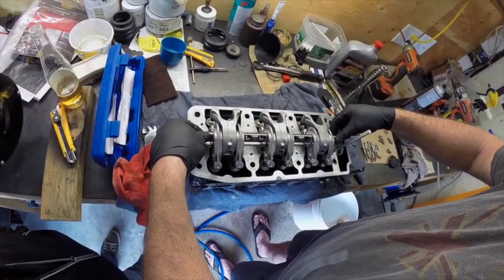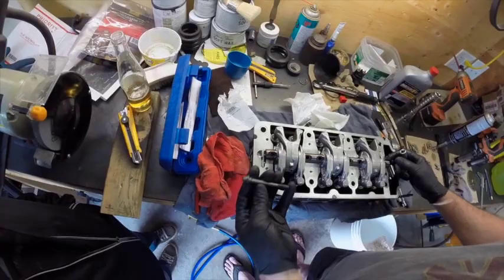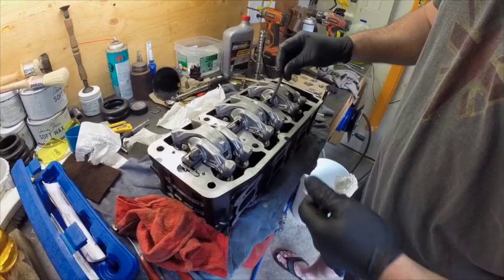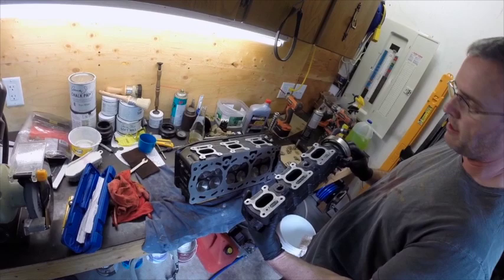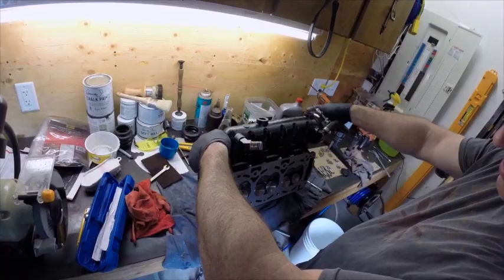Next we'll put the rocker shaft on. For the rocker shaft bolts, these are stretch bolts — not to be reused. I'm going to run the bolts in loose for now; I'm not going to tighten them down until the cylinder head is bolted onto the machine. There's no gasket on the exhaust manifold — it just butts up to the head. Put that in place.